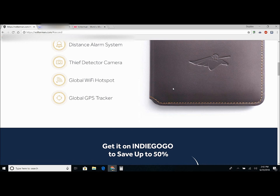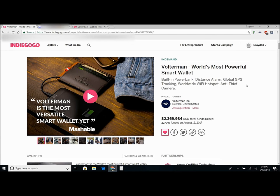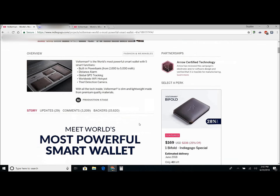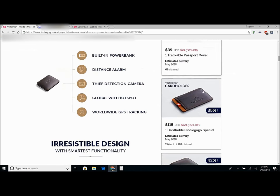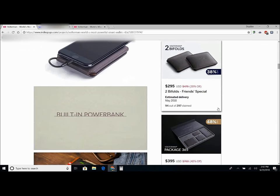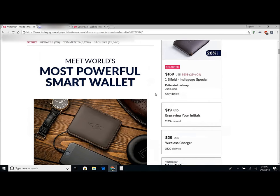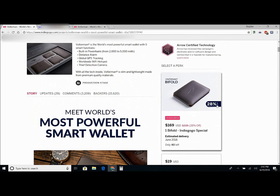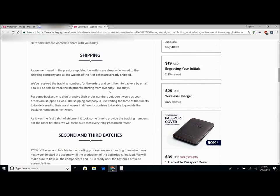It also has a global GPS tracker, which is pretty cool — so if you lose your wallet, you can actually track it anywhere in the world. So this is their page on Indiegogo. So far they've raised quite a bit, and there's only about 40 wallets left. They also have card holders, passport holders, and package deals. I placed an order — I paid $170, and right now it's $270 but with 20% off, so now would be the time to get it instead of paying $238.